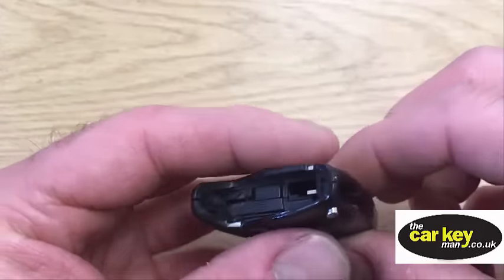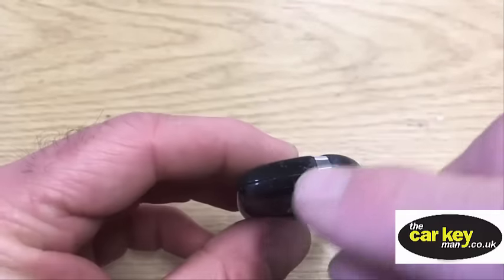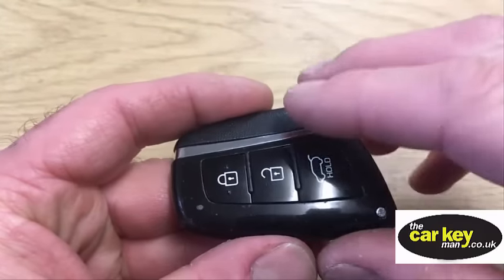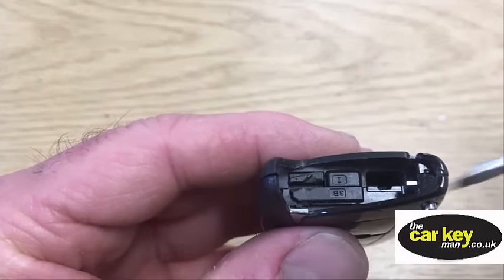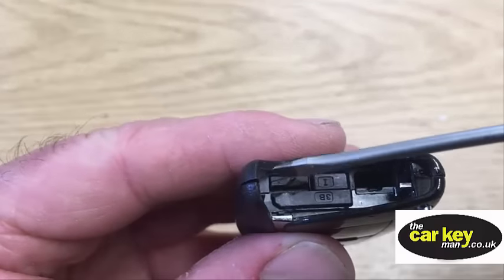The way that the key opens is that this line, all the way around here, splits in two. So this top half comes away from the bottom half. The important thing is the place to do it with the screwdriver, as you look at it, is just here.